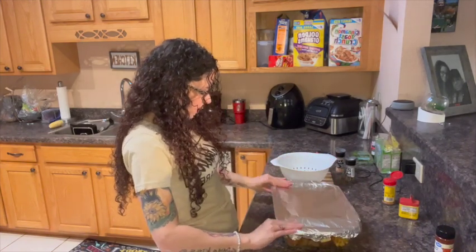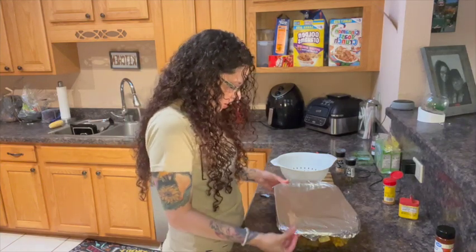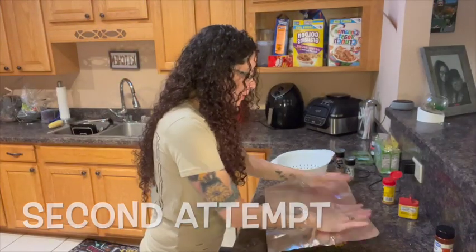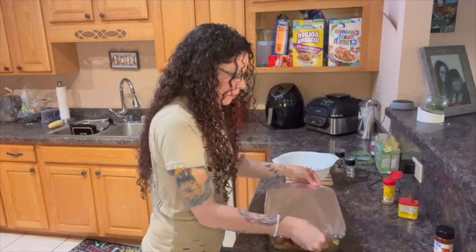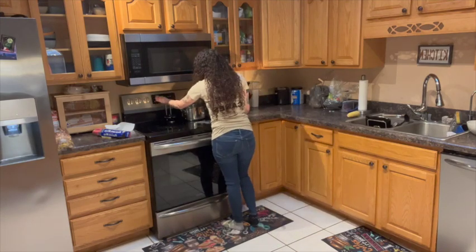Foil over. You take the foil and cover it. Don't put any holes because you want the steam to stay in and the butter to be completely melted. And you will have dinner served. It's ready for the oven. See you in 13 minutes.